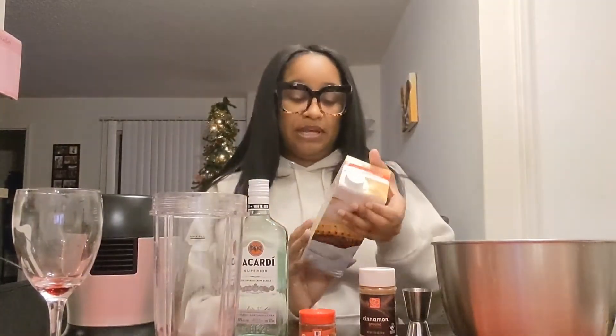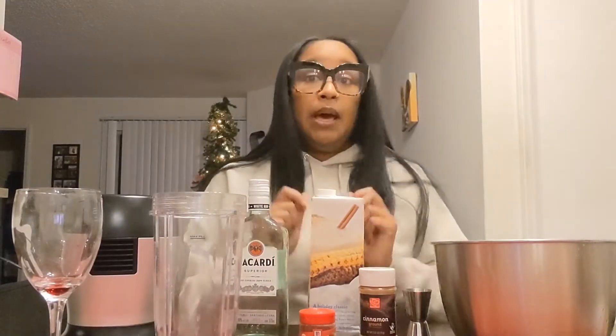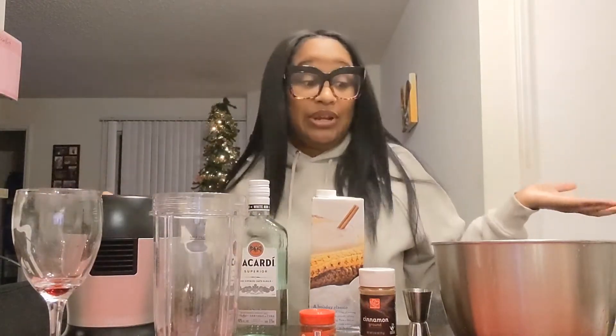Make sure y'all go grab your ingredients if you're gonna make it with me. I don't know what type of eggnog she uses but I grabbed this one, and it's not enough according to the recipe — but we're gonna try this out according to taste. We're gonna wing it. 2020 was a winged-out year — I just made that up — but yeah, we're gonna wing it.